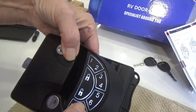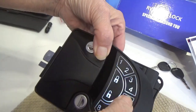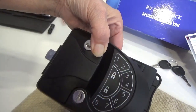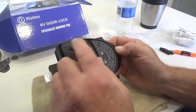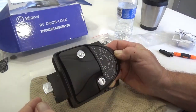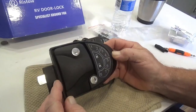There it goes. 5, 6, 7, 8, unlock. Bingo. The keypad here only unlocks the deadbolt. And the safety lock - you still have to do it here to release it if you have it locked. It won't unlock both of them.